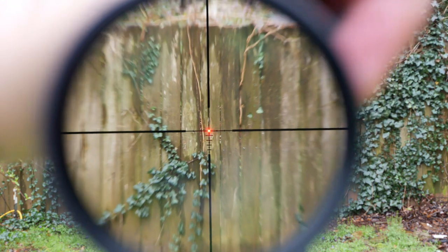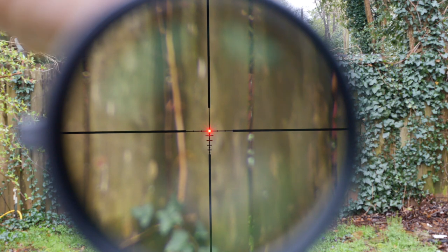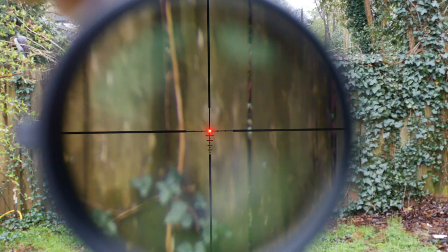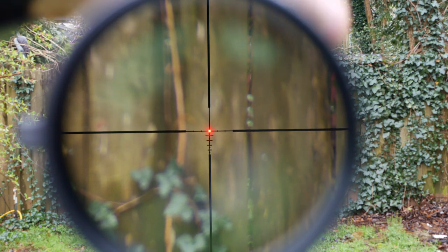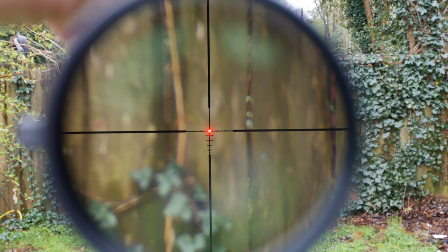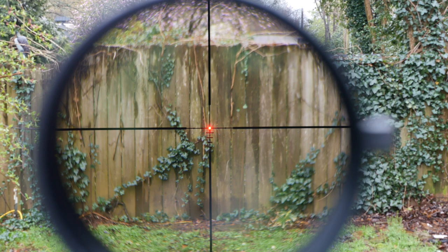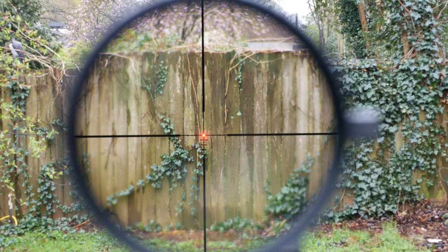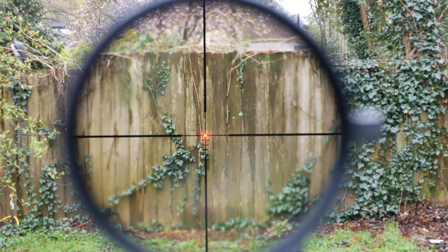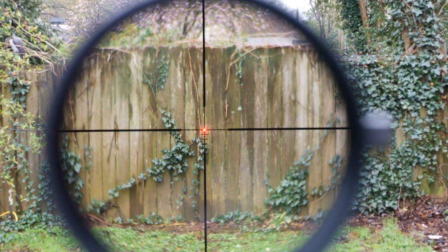Let's bump it up to six power so you can see what's going on. Watch this — moving just the top turret: one, two, three, four, five clicks. That's how minute the adjustments are. A one-tenth mil adjustment for a 1-6 power scope is really nice — this is very sensitive. Let's bring the Razor HD out and do a side-by-side comparison.